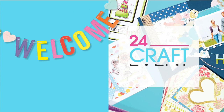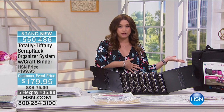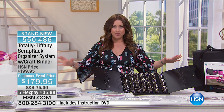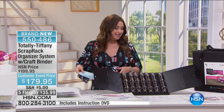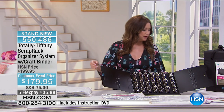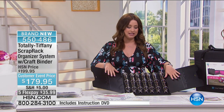Organization — which so many of us go to Totally Tiffany for. It's how we can see all of our embellishments, everything that we love. We can color-coordinate, however we want to do it. But this is hands down one of the best ways we've ever seen for you to be organized in your home. And perhaps so many of you already have the scrap rack, such a top seller in the Totally Tiffany collection.